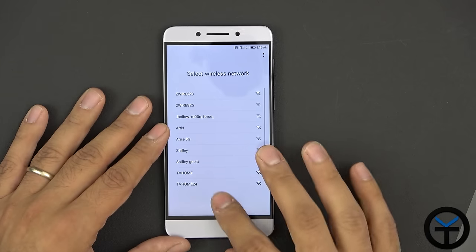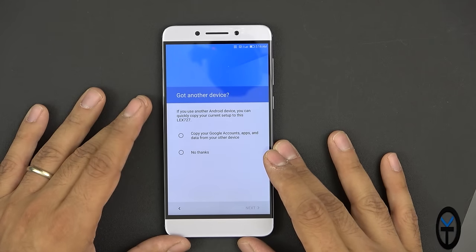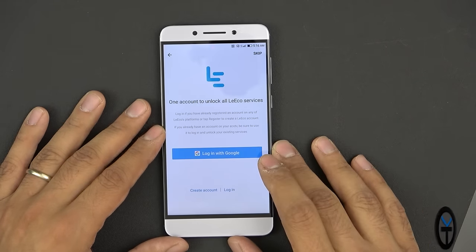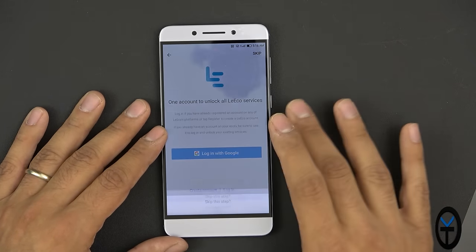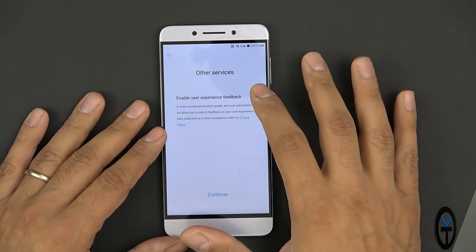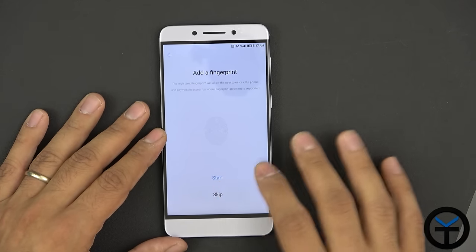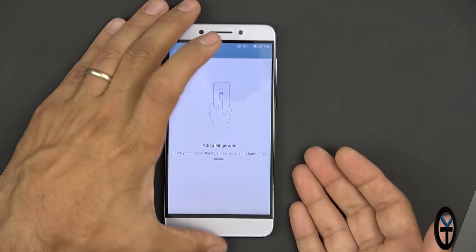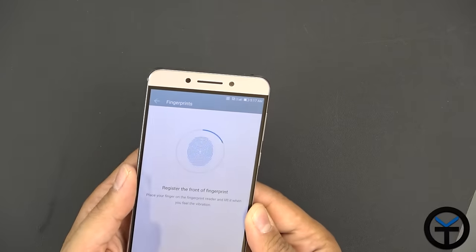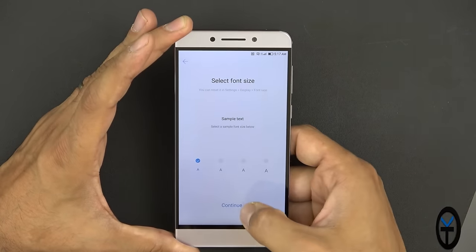Continuing through setup — skipping Wi-Fi as I'll be using direct data. It asks if I want to restore from another Android device; I'll say no and set it up as new. It prompts for a LeEco account — we'll skip that. Disabling user experience feedback. Adding a fingerprint — let's go ahead and set that up. I'll keep the font at the smallest level — you can set font size and choose standard or zoomed view.